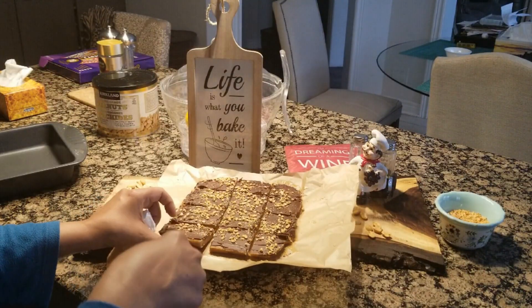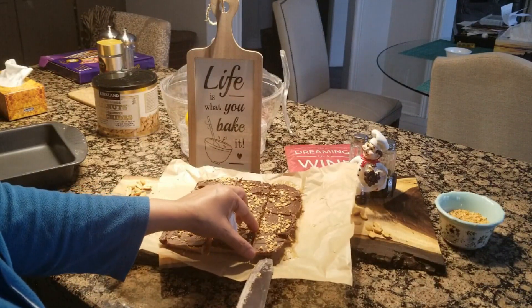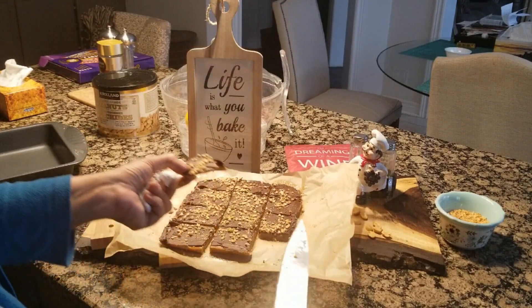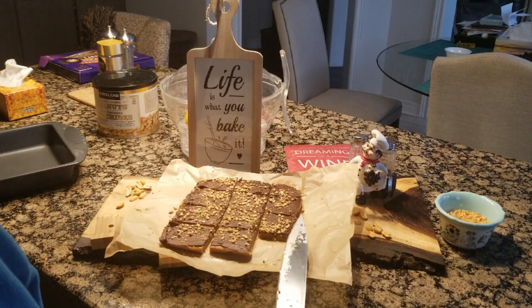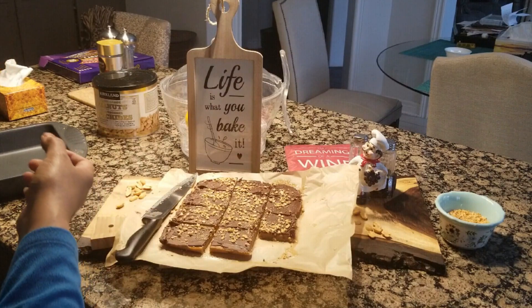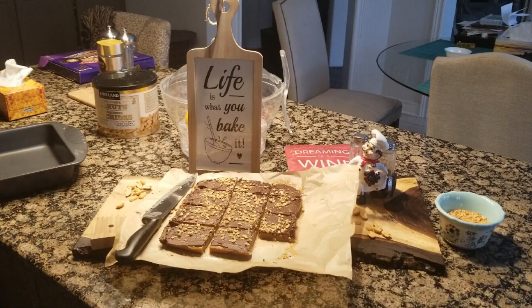I will try it now. I will give a small portion to my daughter — she loves peanut butter. Mmm, so delicious! Very good! That is the amazing part of this recipe.